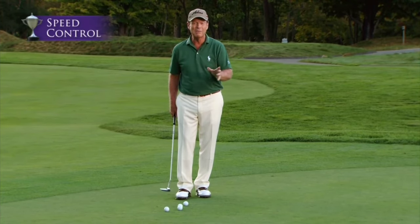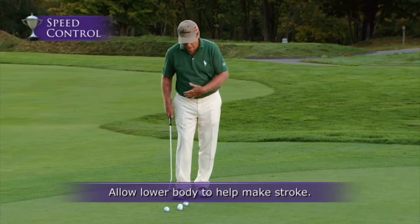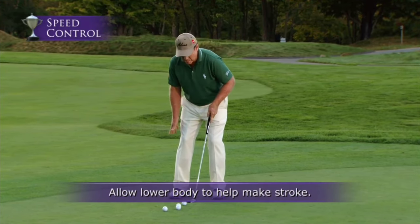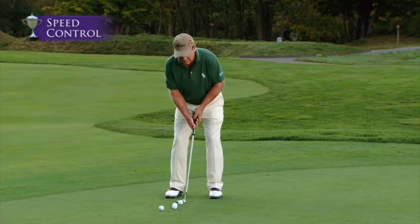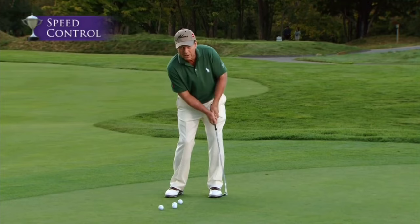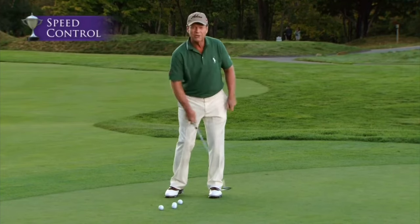One of the things I'll allow myself to do on a putt of this distance — I'll allow my lower body to actually move through to help me accelerate, like I do a little chip shot. I won't keep my lower body still. I'll go ahead and let my lower body work on a putt this long.